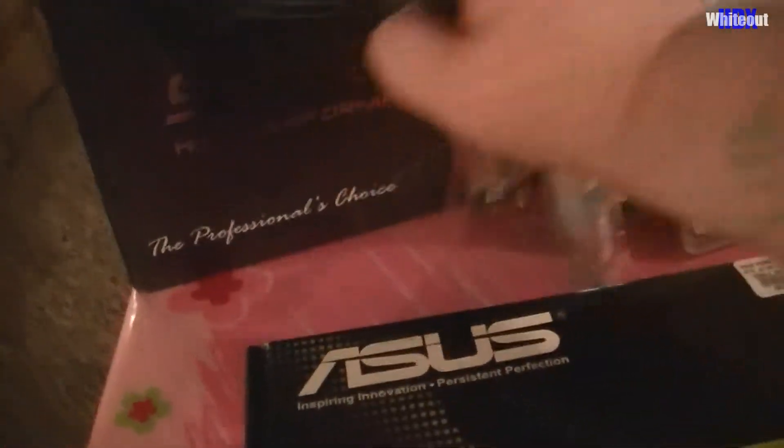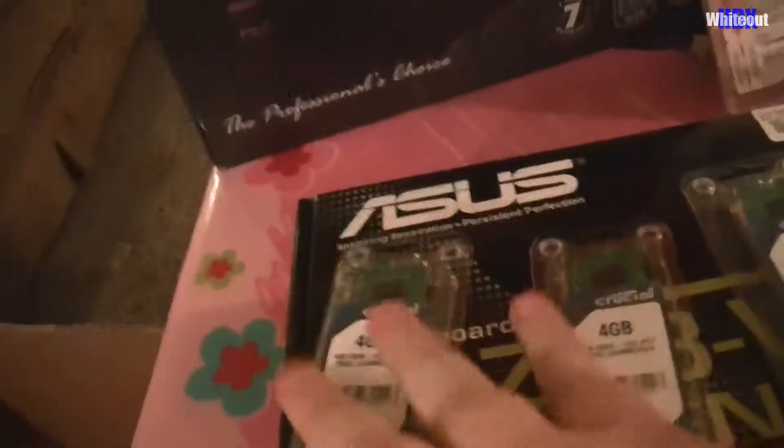Now that I've set those up, I'm going to take them down and set them on top of the motherboard here. There's the RAM, and Windows 7 Professional right there.